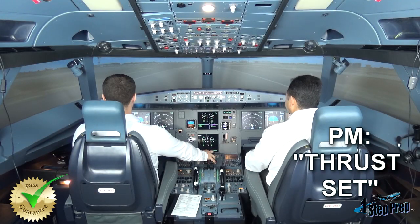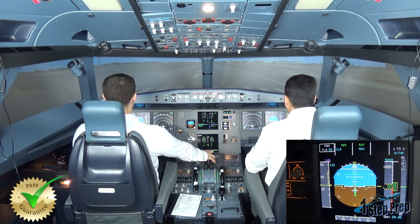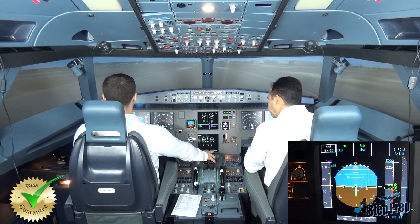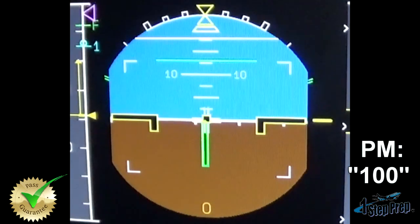Thrust set. There's 80 knots. Slowly removing the sidestick — neutral by 100. 100. Check.